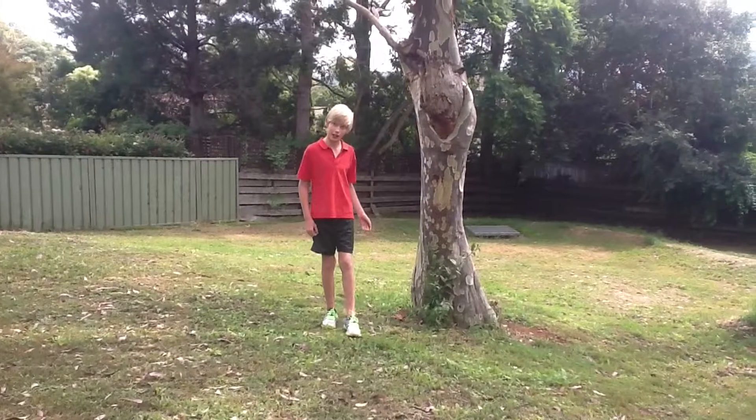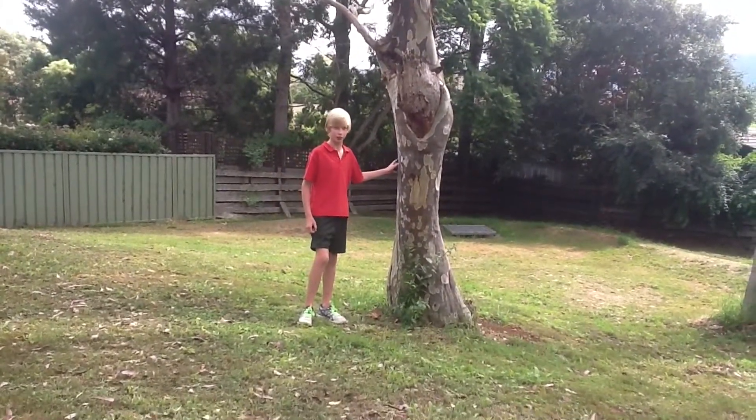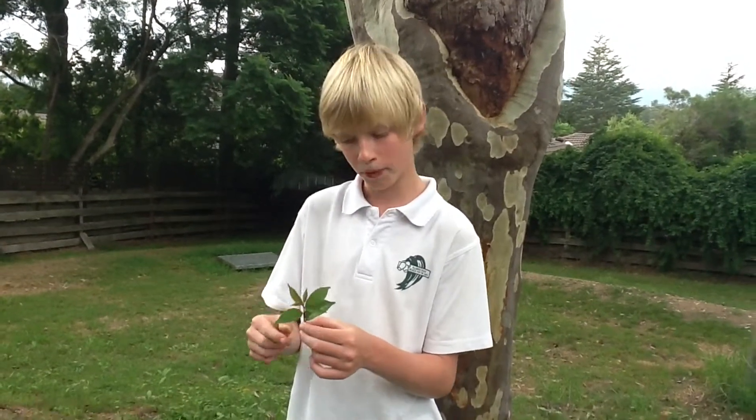Today, I'll be finding out why this tree is so unique to this garden. If you look closely at this plant, you'll see that it has oil spores and has a smooth, shiny surface.